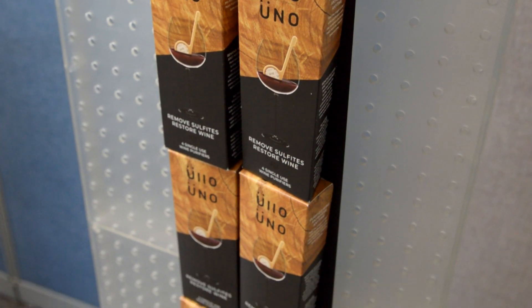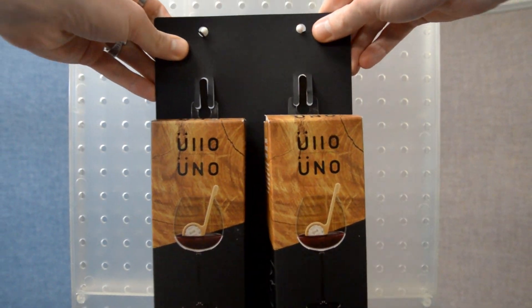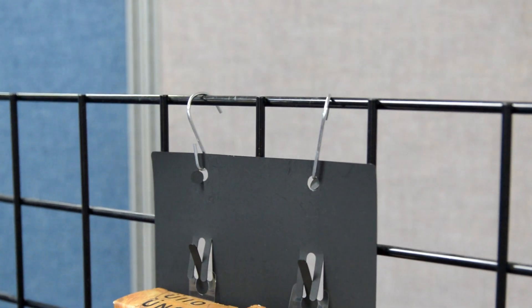Made from a 20mm black PVC material, the 2MFV works as a movable display. Store personnel can place the strip wherever they feel it would have the most impact.